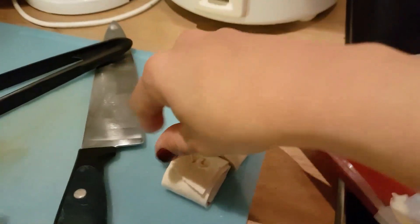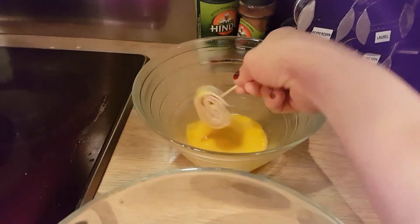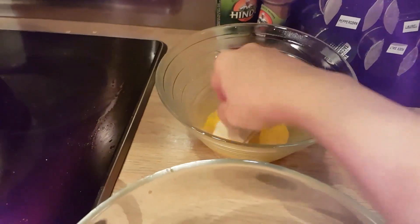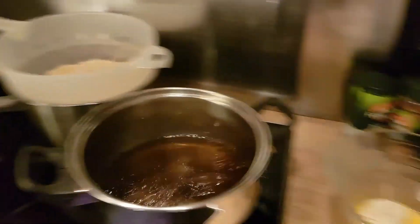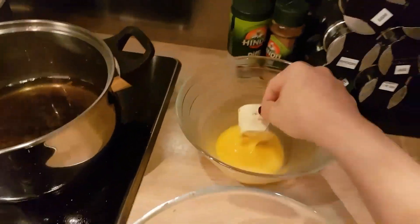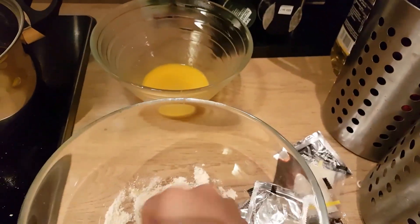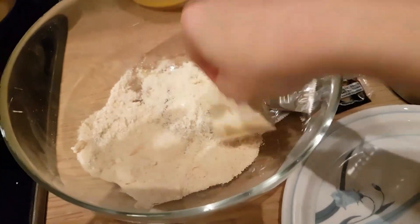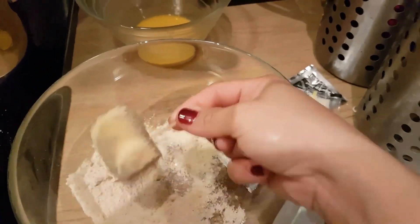Gagawin natin ito. Nag-cut na ako. Upan lang natin sya sa egg — ham and cheese rolls. Then, ikukot lang natin sya ng breadcrumbs. Ayan. Hanggang lahat.